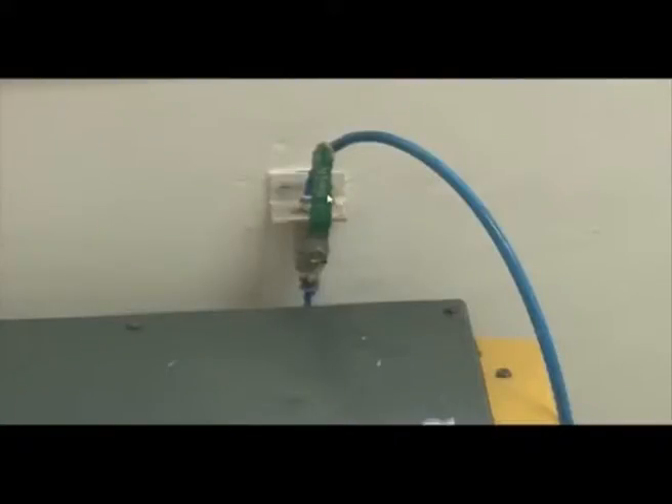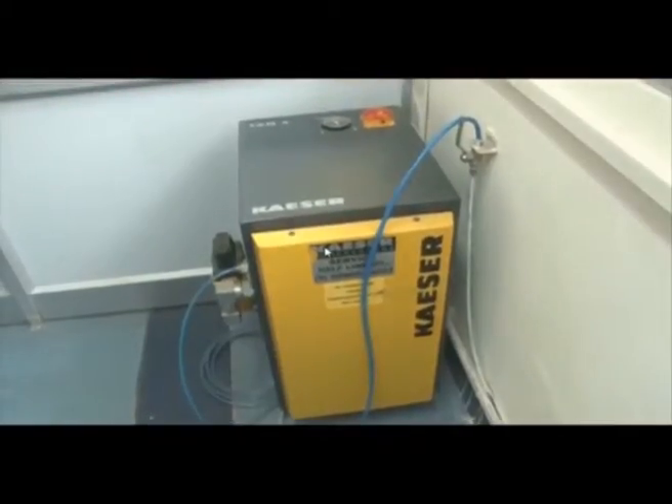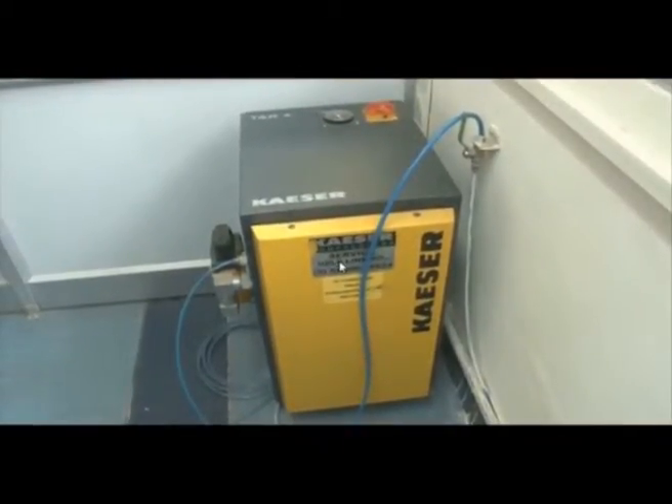This is the control valve; the front view of the compressor looks like this — it is the Kaiser air compressor. This coordinate measuring machine is used to measure parameters of 3D objects. The 3D objects may be of complex geometry or may be some specimen, and we can measure them with the help of the CMM. It has three axes: X, Y, and Z.